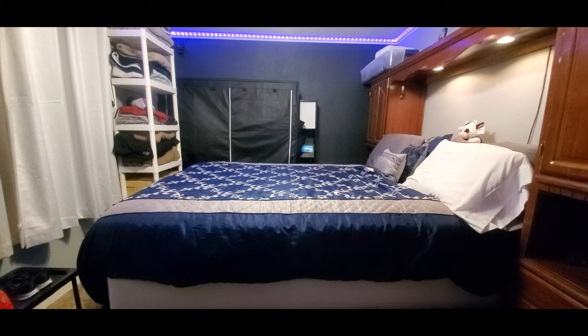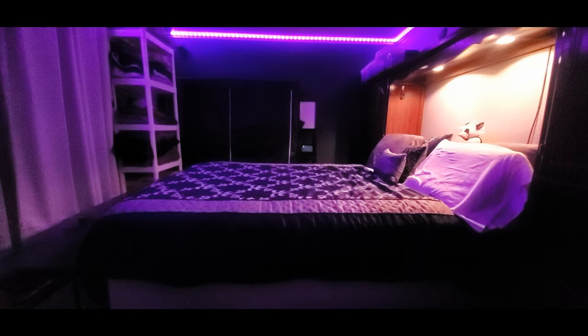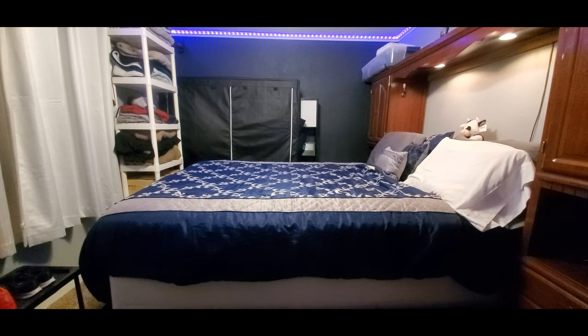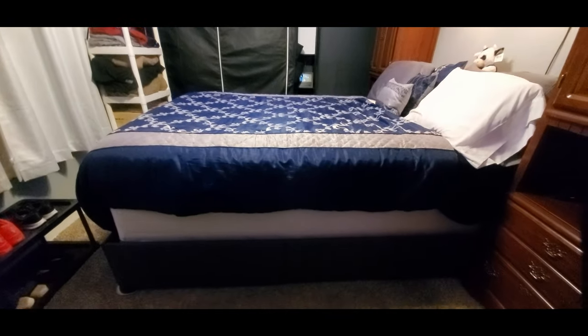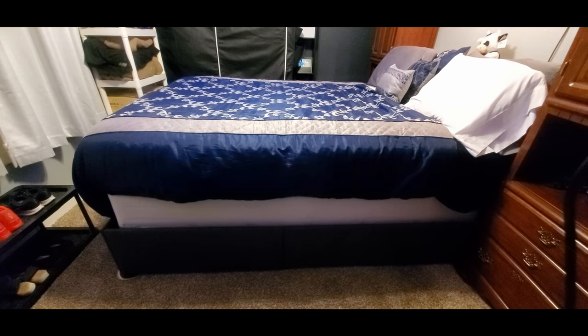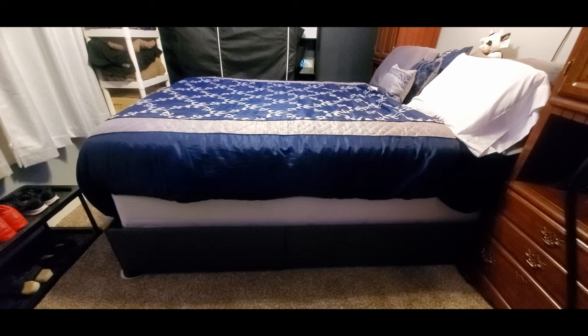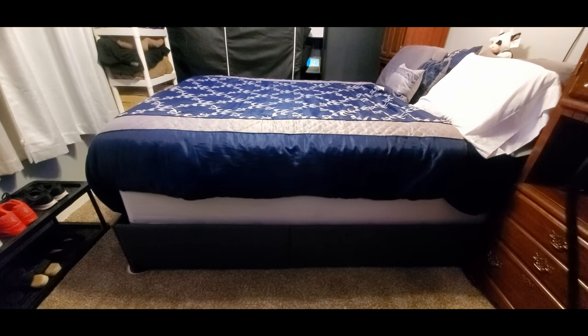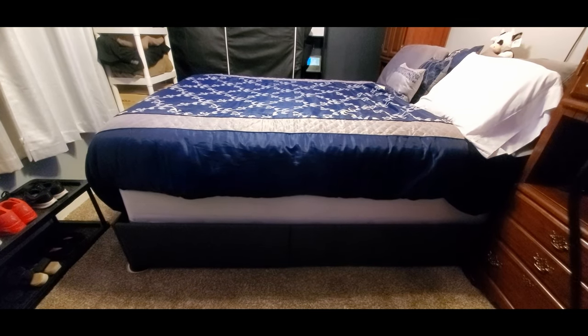After a couple hours I am finally done! This is what it looks like — looking so pretty and nice. Let me cut off the lights. Oh yeah, that is it! Now I did keep the box spring on there. Keep in mind you don't have to put the box spring on there — with the slabs that come with it you can just put your mattress on top and it'll sit a lot lower than what you're seeing now.